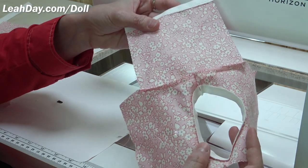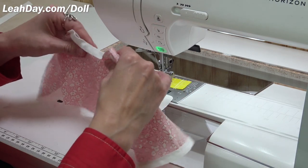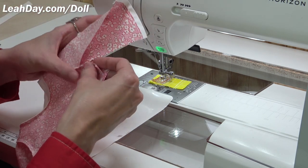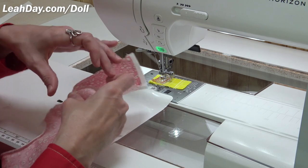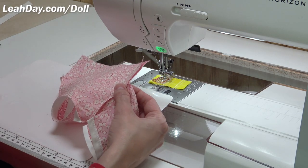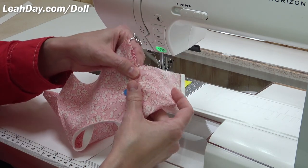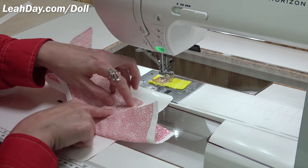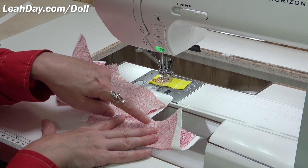Attach the other sleeve the exact same way, finish the seam allowance on both with a zigzag stitch and trim it down. This is how your shirt should look at this point. Take one side and align the side of the shirt all the way to the sleeve hem. Place a pin at the shoulder seam where the sleeve came together with the shirt, and press the seam allowance towards the sleeve.